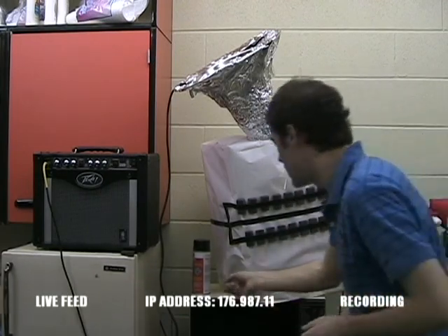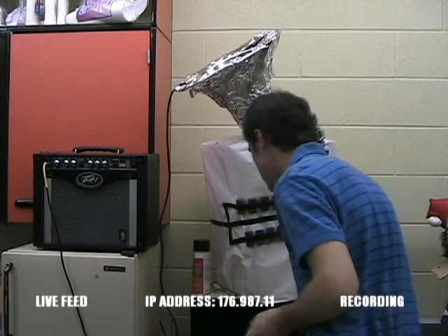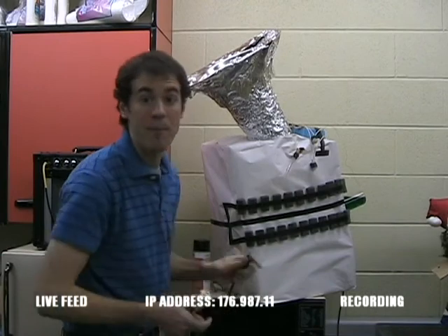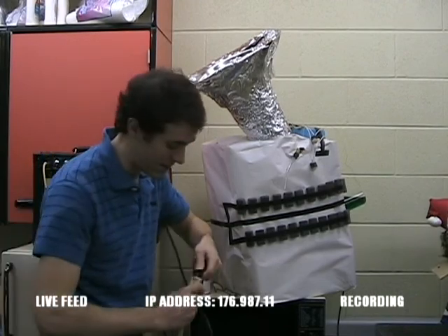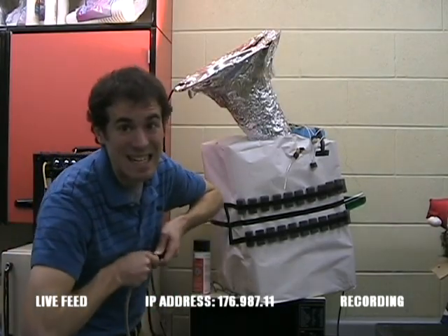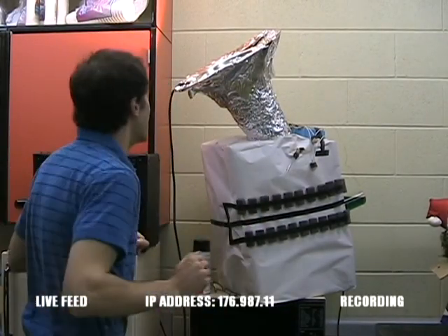All right, should be good. Crank that on. Just — all right, now once the beam hits me something's gonna happen. I don't know what, but something's gonna happen. So here goes nothing — there we go. All right, wish me luck, here we go.